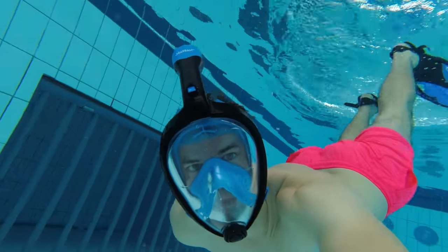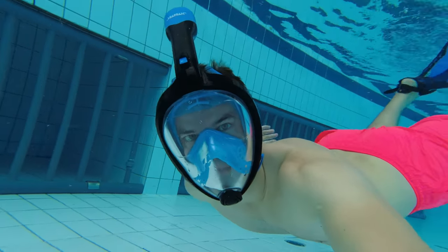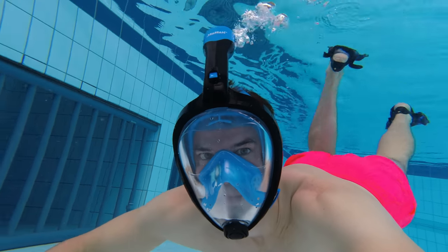So if you're planning to snorkel and swim around looking at things from the surface, I really recommend getting a full face snorkel mask.